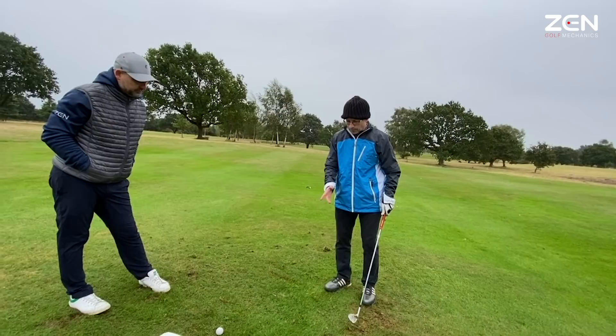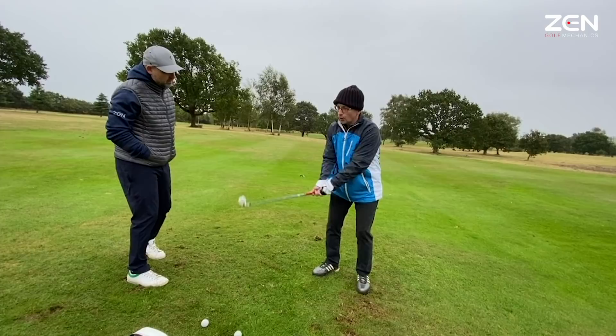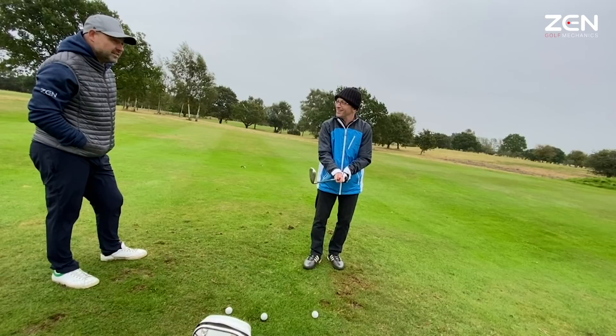Obviously I was too wristy, which gives me too many variables as to what the shot's going to do. So that feels like — with the same sort of shallow backswing — I can control it more, comfortable with it to be honest. It's a confidence thing — I would never pull this club out from here normally. I'd probably be hitting a seven iron bump and run and hoping for the best. This is the club to use for control.